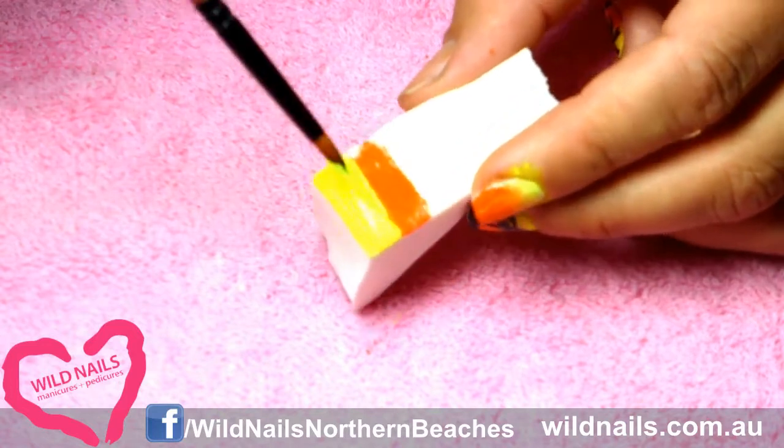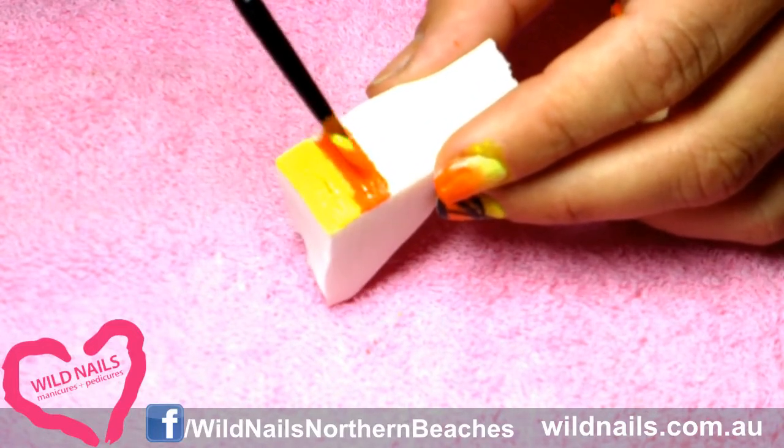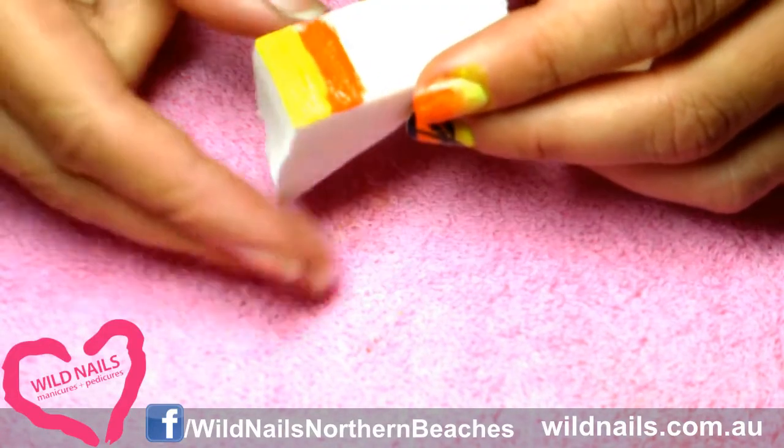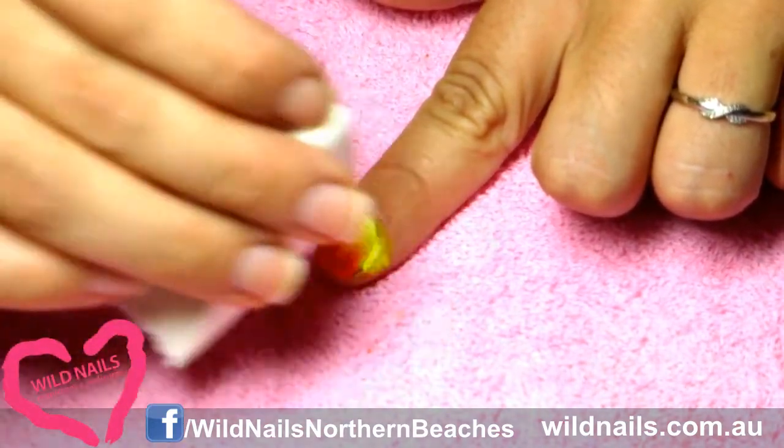Try this again and dab it back on your nail. Blotch it on like so.